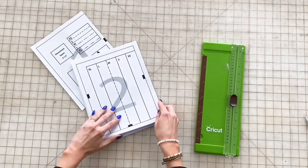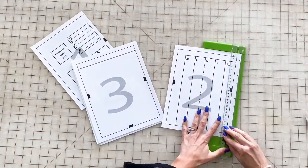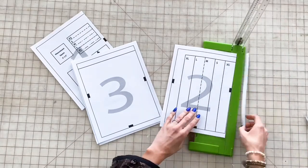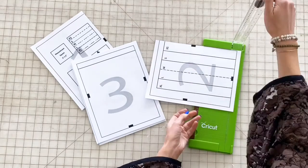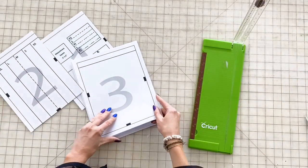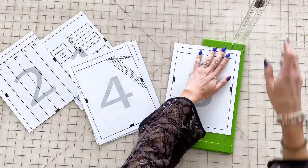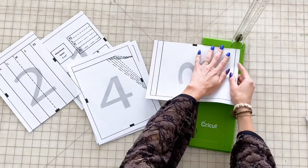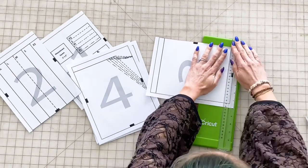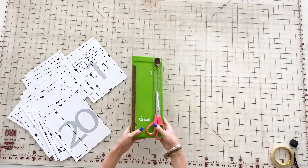Before we get started, you'll need to print this pattern. You can get it at CreativeFashionBlog.com/caftan-pattern. To assemble this sewing pattern, you're just going to trim the right and bottom edge along the border of each pattern page. Each page also has numbers and little square notches to make sure that your pattern is getting lined up correctly so you have a finished product that you really like.